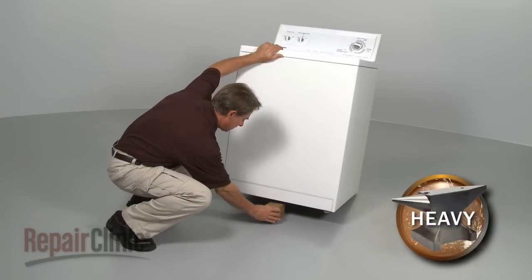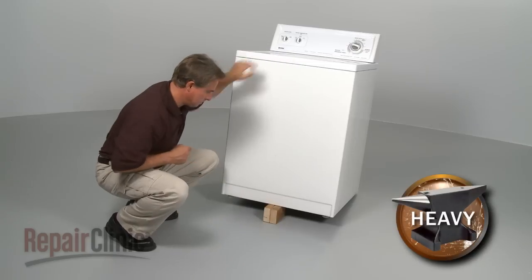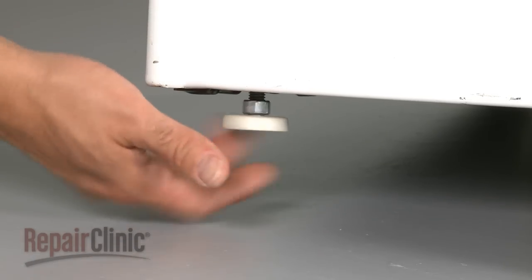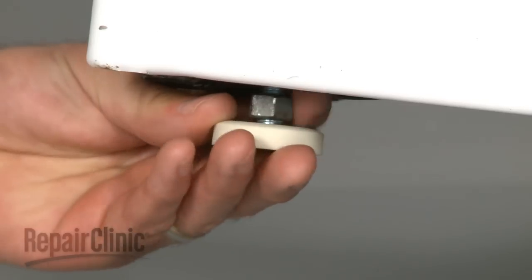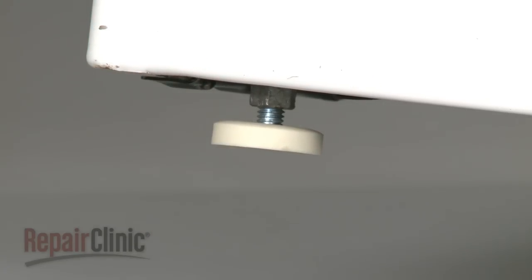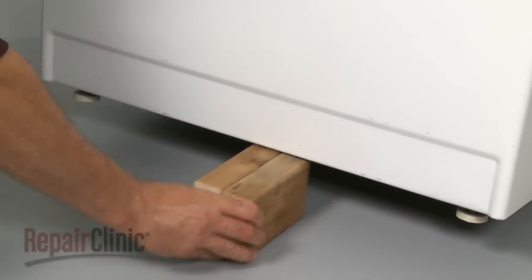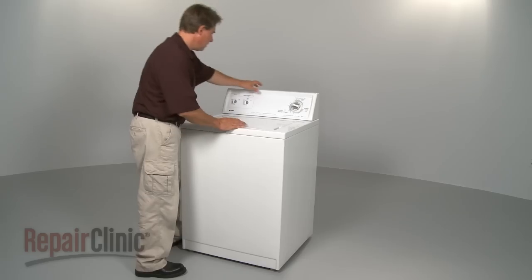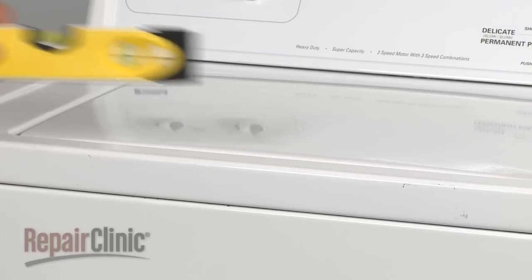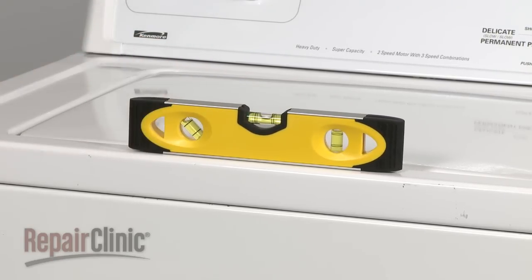Another important procedure is to level the washer's legs. Most washing machines use adjustable legs with locking nuts. Level and tighten these legs as close to the washer base as possible. Some washers also have self-adjusting rear legs. Once you've leveled the front legs, tip the washer forward and back down to set the rear legs. Use a level to ensure that your washer is stable.